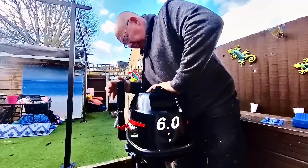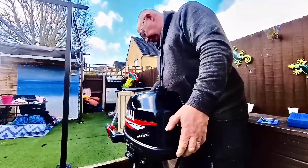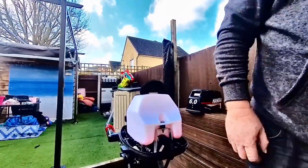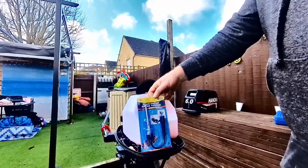Let's crack on. First thing's first — get the cover off this one. I bought a new thing, a spark plug inline tester, so you can see the spark.